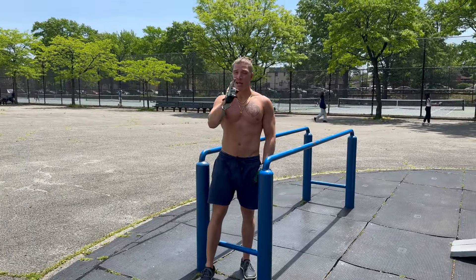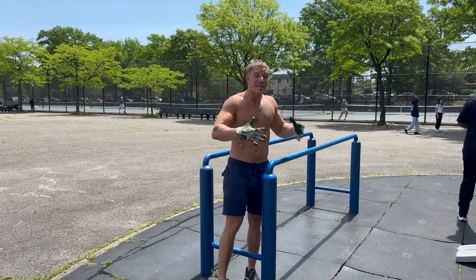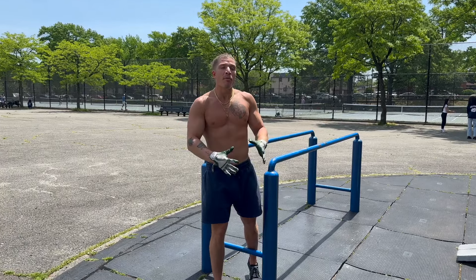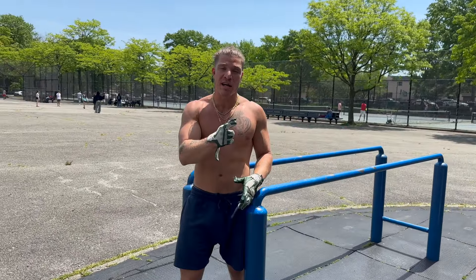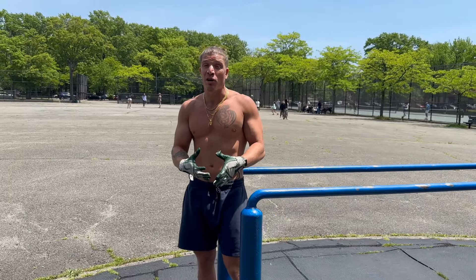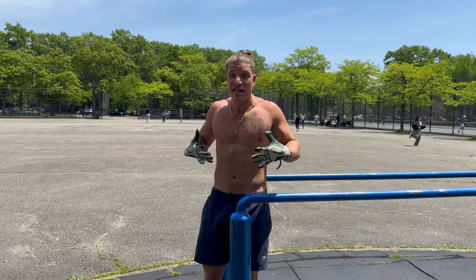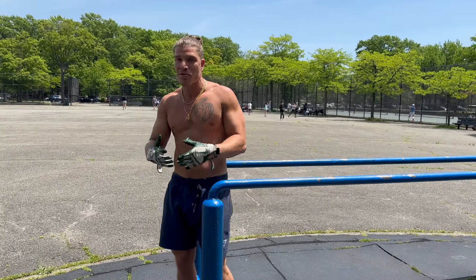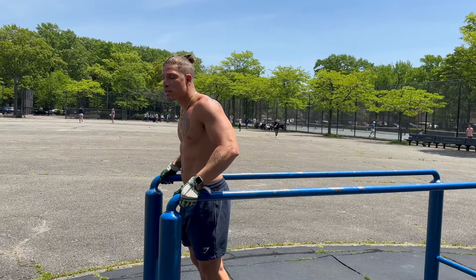Alright guys, moving on from the muscle-ups. Like I said, it's all push-focused work today. Now I'm going to be doing dip negatives. Remember, I haven't been training dips due to the shoulder and elbow problem, but we're going to get a nice stretch in the chest now — holding isometrically, 20-second hold, superset it with pushes. The pushes are going to get the reps in. The dips right now are going to really pre-fatigue and put that chest into an eccentric hold, pump a lot of blood into it, and then we're going to get those reps in to build up that metabolic stress. Alright guys, three to four sets of this as well.